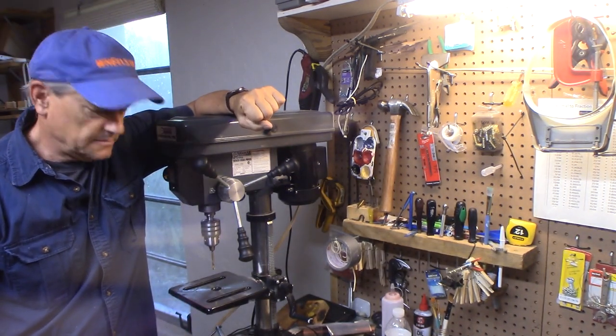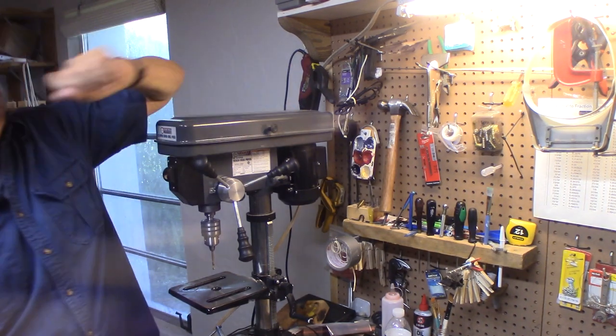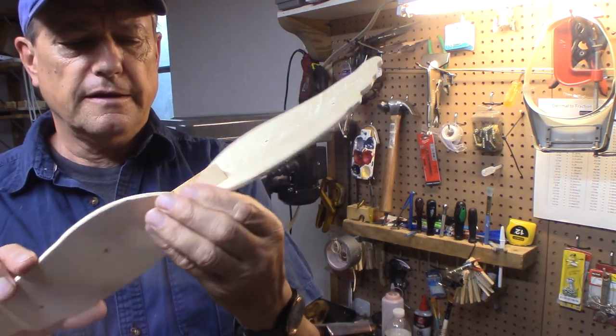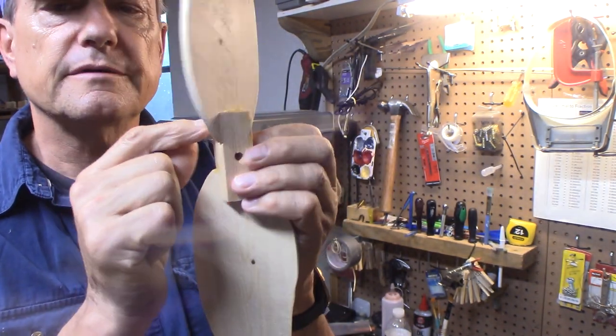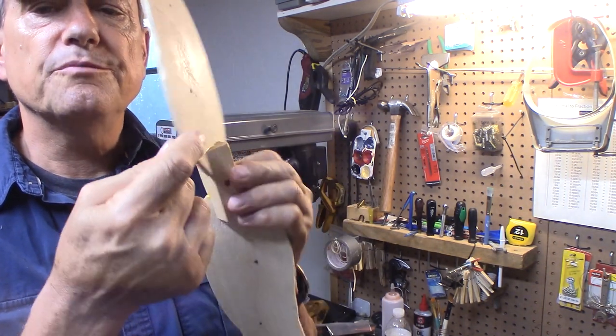Today I'm out in the shop and we're working on whirligig wings. When you glue these on, often guys will take a little nail and put it in through the hub and into the wooden piece of the wing.